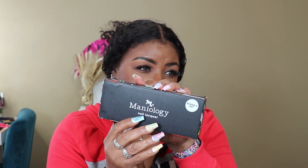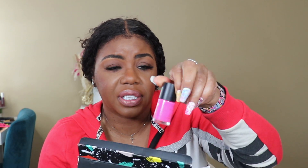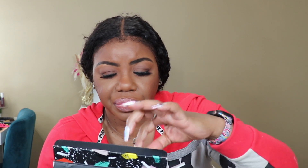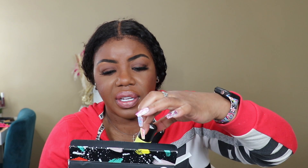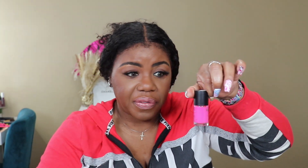They sent me over some polishes — let me show you guys. These are the Manology nail lacquers, stamping lacquers, in some really pretty colors. There's a pink, an orange, a yellow, a green — I just wanted all spring-like colors. They have several different kits. There's a clear, a hot pink, a dull pink, and some already-done polishes.